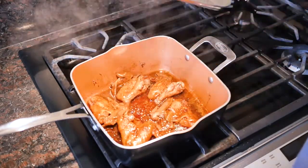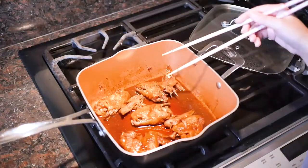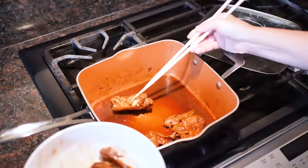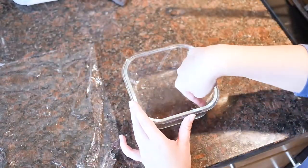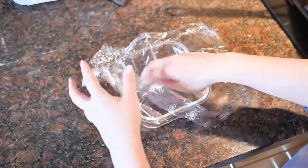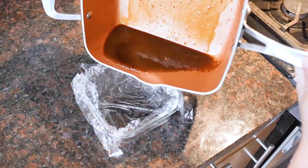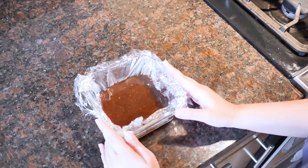After what feels like an eternity, it has come down a lot. At this point, remove the chicken carefully because it's so soft — you don't want any pieces falling back in. Then take a Tupperware or bowl — ideally square or rectangular so it'll be easier to cut into cubes later. Line it with Saran Wrap so it'll be easy to pull out. Pour the liquid in, let it cool down a bit, then put it in the fridge until it hardens into jelly.